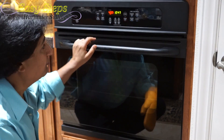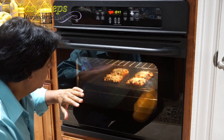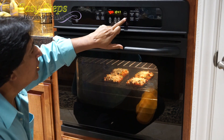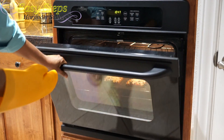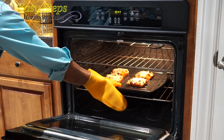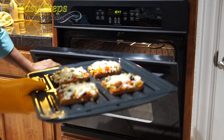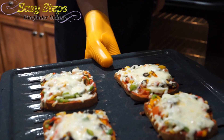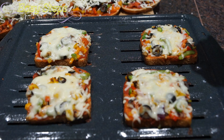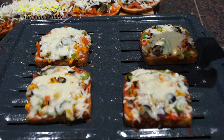It's exactly 10:47 — exactly 10 minutes — and it's nicely done! I'm going to turn off the oven and take it out. Wow, look at this, it's so beautiful! It's really hot and steaming, so we're going to give it a couple of minutes to cool down.